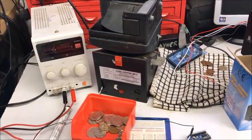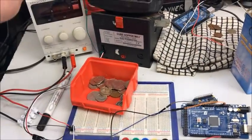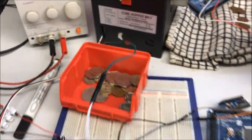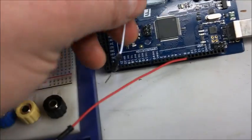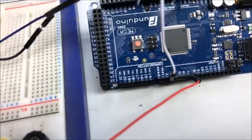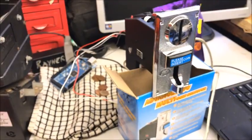Going back now to the coin hopper — we've powered it, and we're going to take the Sense 1 line. It's pin 6 on the hopper, and we're going to connect that to pin number 2 on the Arduino. So that's in pin 2 of the Arduino. Now let's move over to the coin validator.